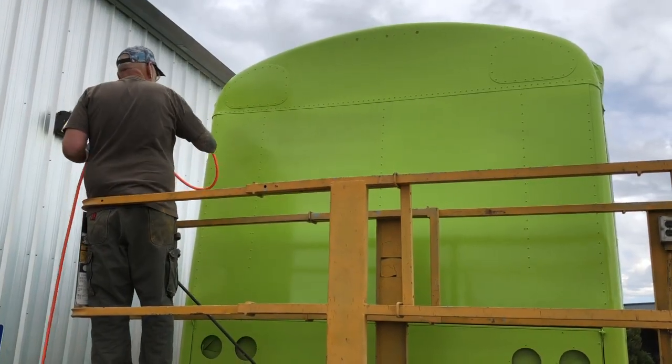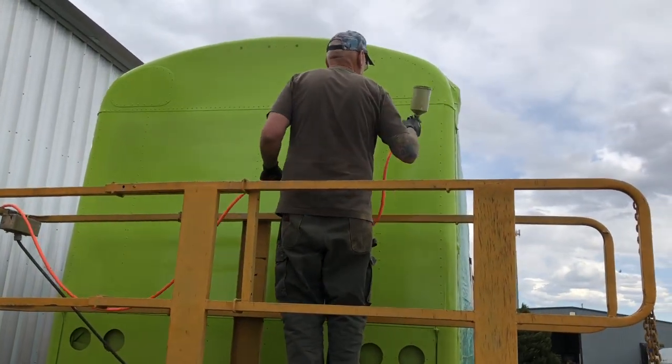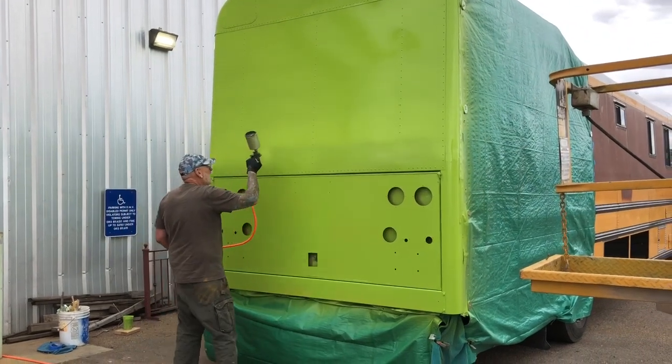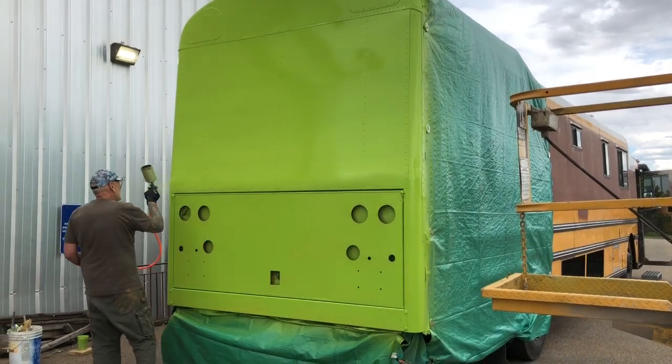Here's the second coat going on — Randy's in the groove, he loves this stuff. There you have it — we have an electric lime color on the back of our bus! It's incredible. She looks so different being all painted the same color.